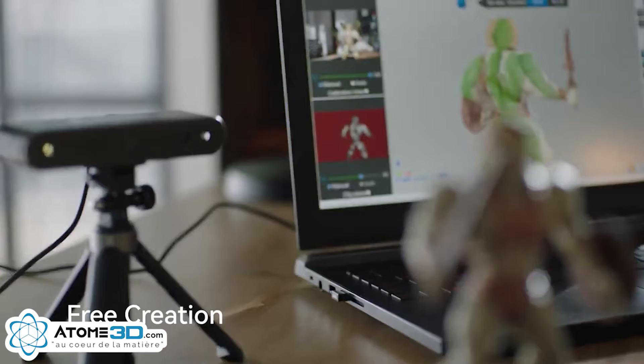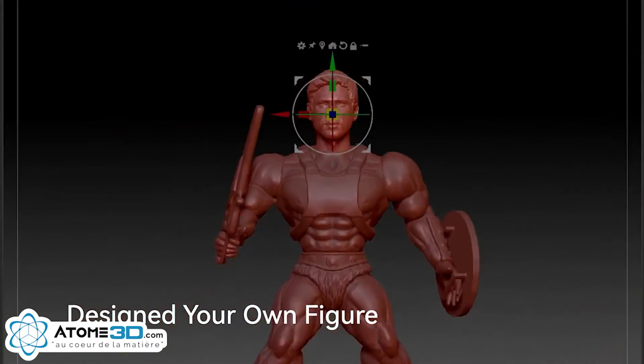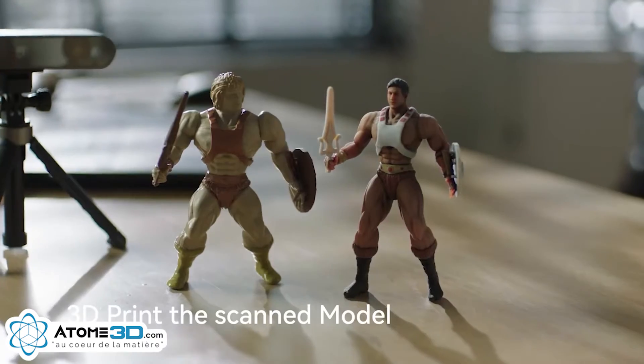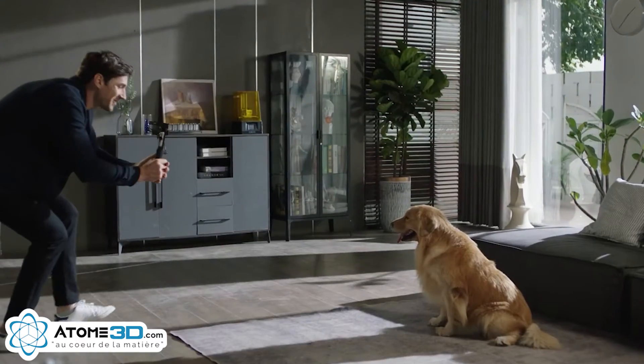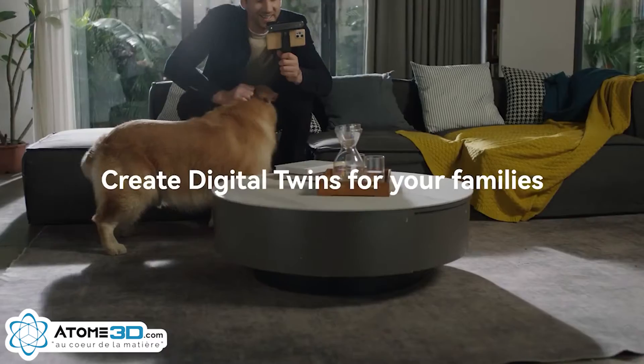You can scan anything to make your designs. By connecting a 3D printer, your imagination will become reality. This new technology also allows you to scan a perfect 3D model of animals without scaring them away.